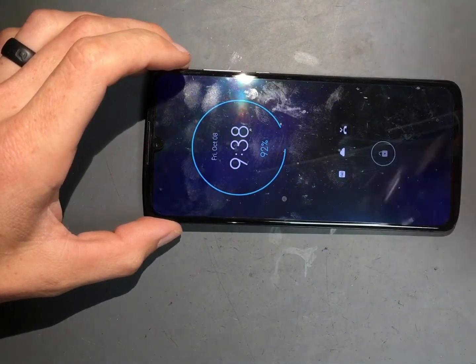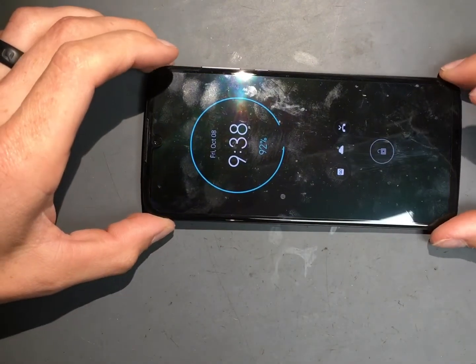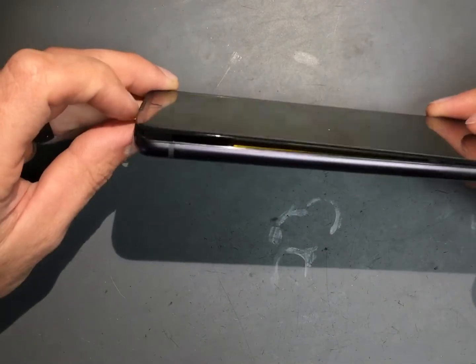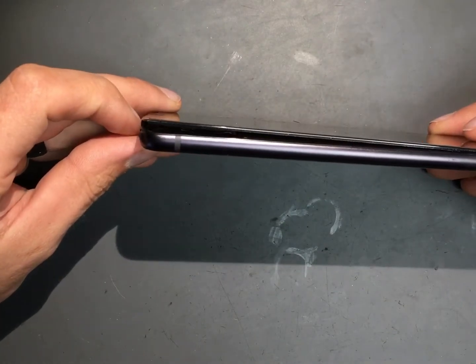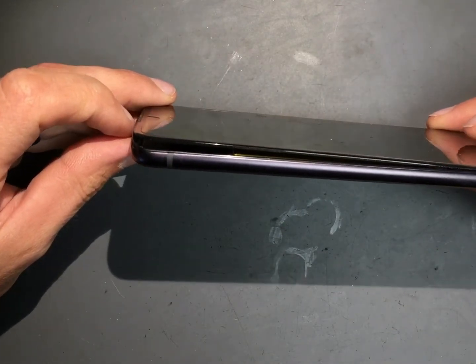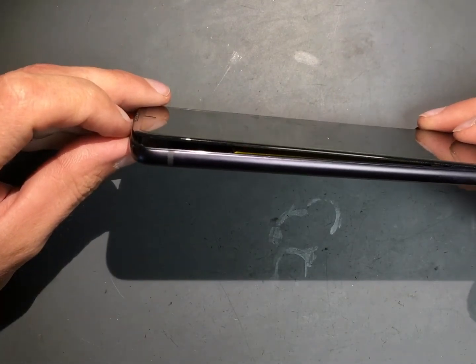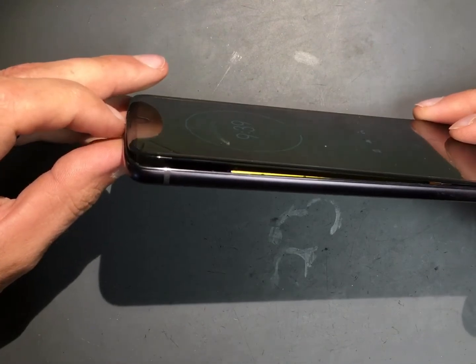Alright guys, so this is a super fun one we just got in — this is a Moto Z4, but the battery has swollen. The individual left it up on the dash of their vehicle in the hot sun, and that will do it.